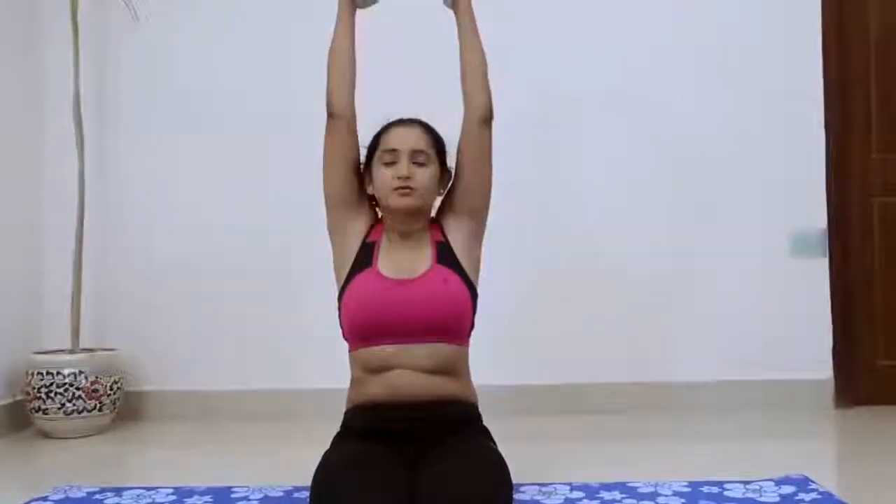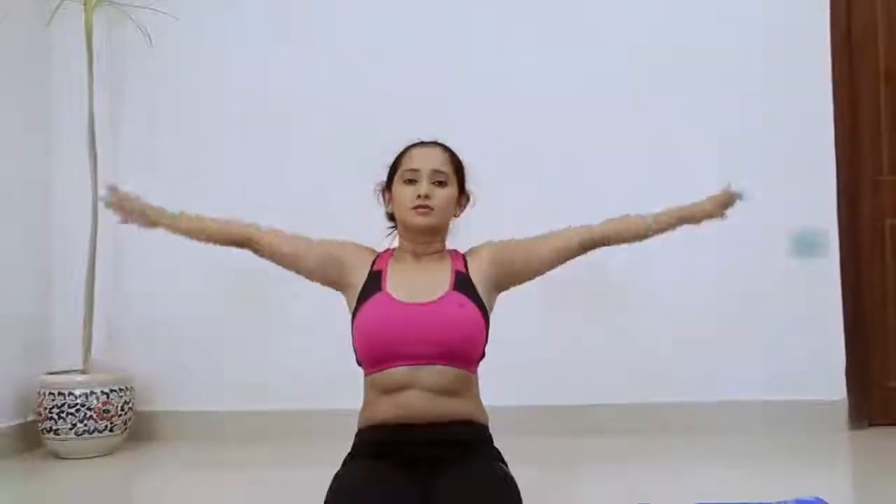Always lengthen the front torso into the pose, keeping your head raised. If you are holding the feet, bend the elbows out to the sides and lift them away from the floor.